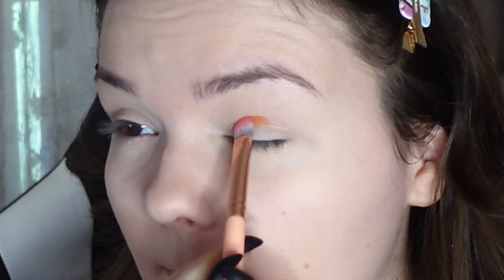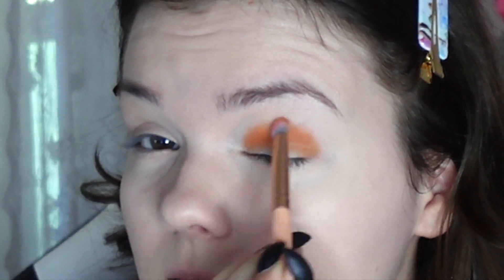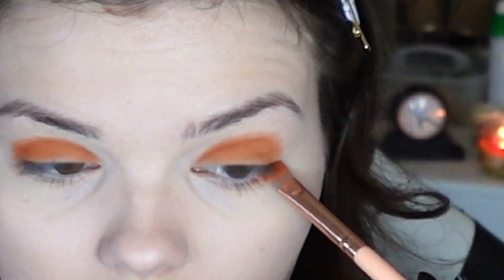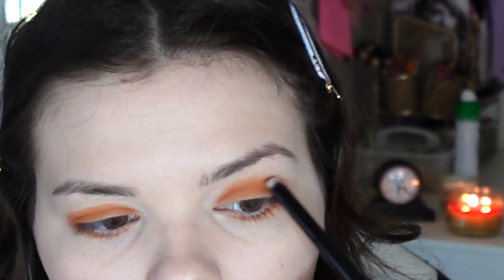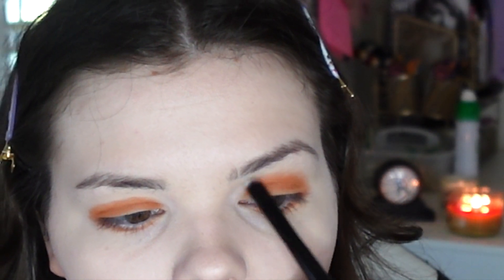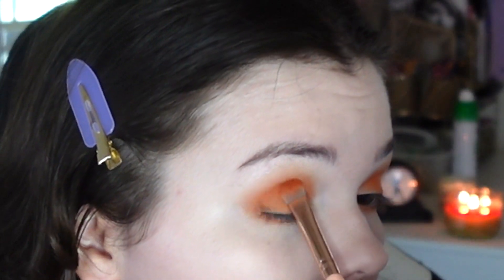I'm going to do a very simple but very bright orange eye. I'm using the Violet Voss Essentials palette, and I'm starting with this bright orange shade called Terracotta. I'm packing this all over my lid and in my crease, not blending anything just yet. Doing the same thing to the lower lash line. Now I'm taking a clean brush and starting to tap out the outer edges of the shadow, doing little blending motions to fade out the outer edges. Going in with some more of that orange Terracotta on the outer corners of my eyes.